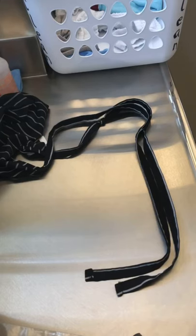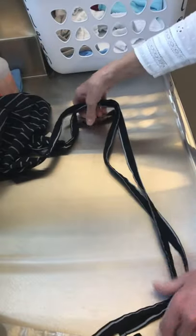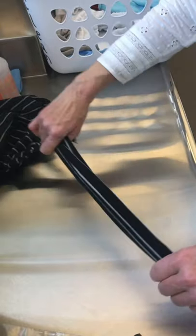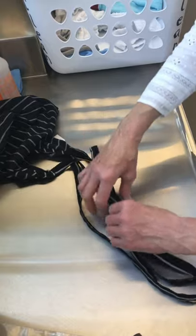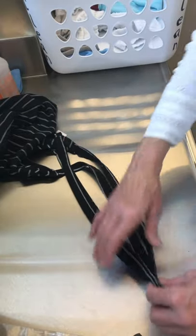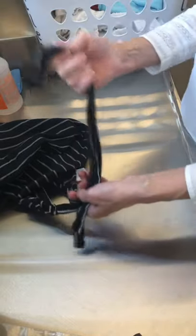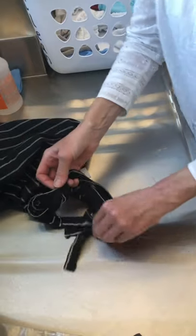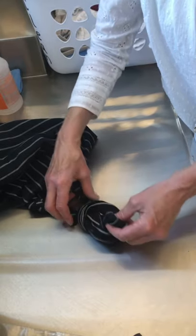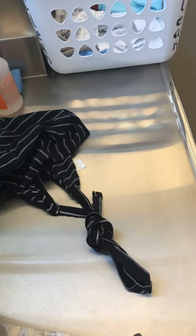Again, this is how you tie the apron strings. You have the long apron strings and you fold them in half. Now I have four strings — all folded in half. Then you make a circle, put the end through the circle, and pull it gently. Now the apron strings are short and they are ready to go in the washer.